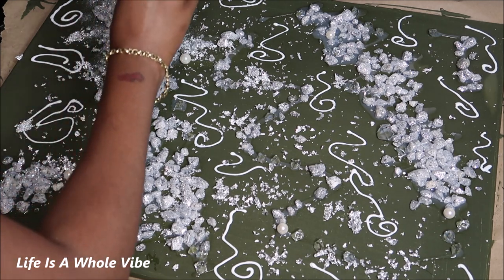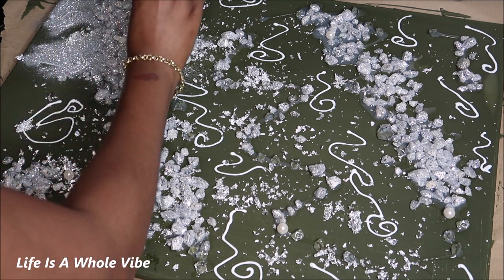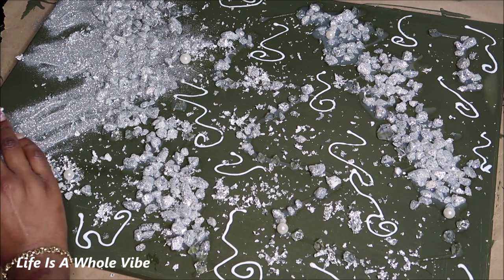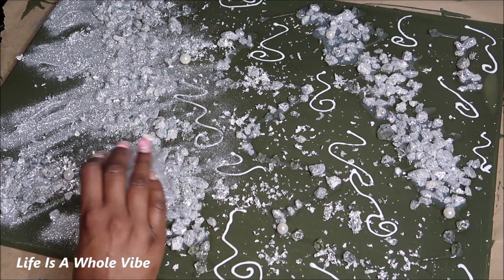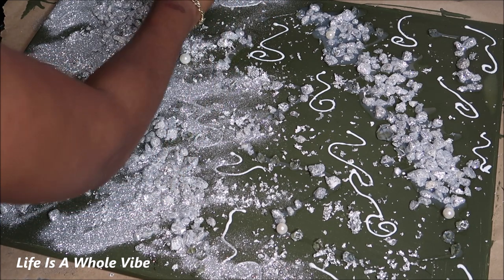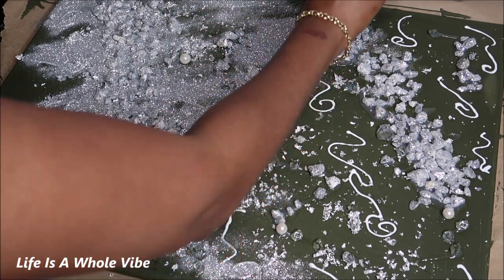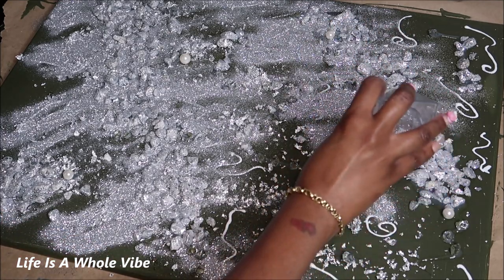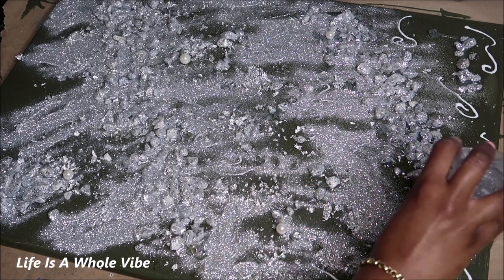Now that I'm finished with all that, I'm just going to dump glitter over top of the rocks to add even more sparkle. And of course I'm going to add glitter to the Mod Podge swirls that I made as well. I'll be adding fine glitter, extra fine glitter, and some chunky glitter — all different types of silvers. I'm also going to add some iridescent glitter.